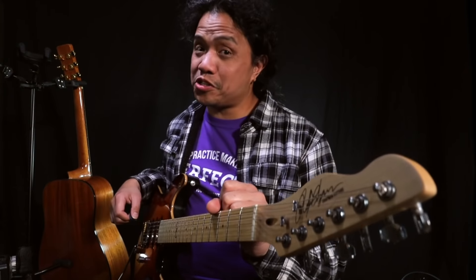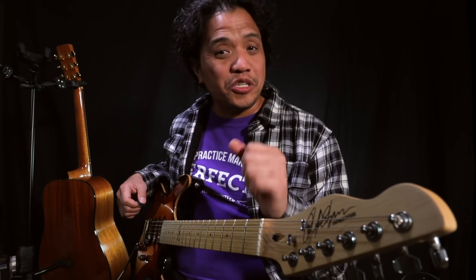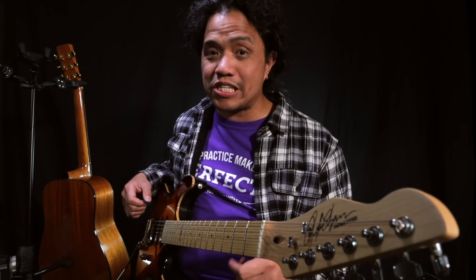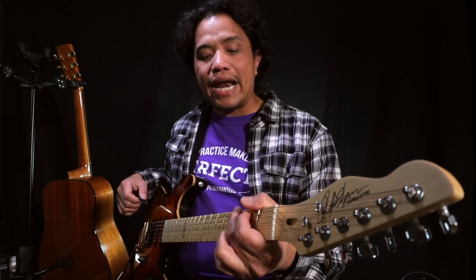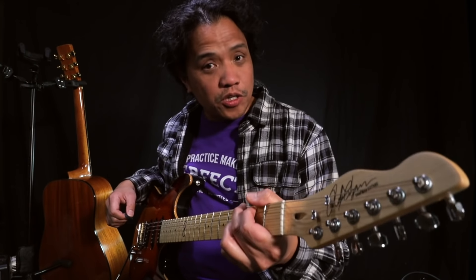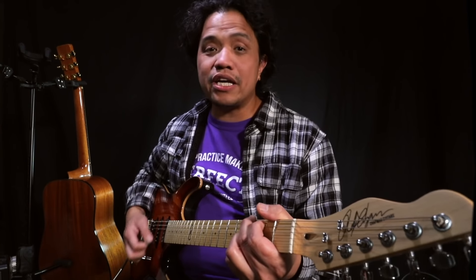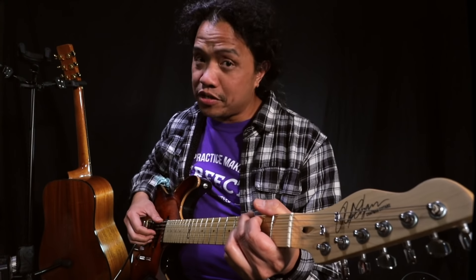Now despite the difference in construction these instruments are still both guitars, so they share the same notes, the same chords, the same techniques. One hand presses down on the strings on the fretboard to play the notes, and the other hand activates the string by either strumming it or picking with the fingers.